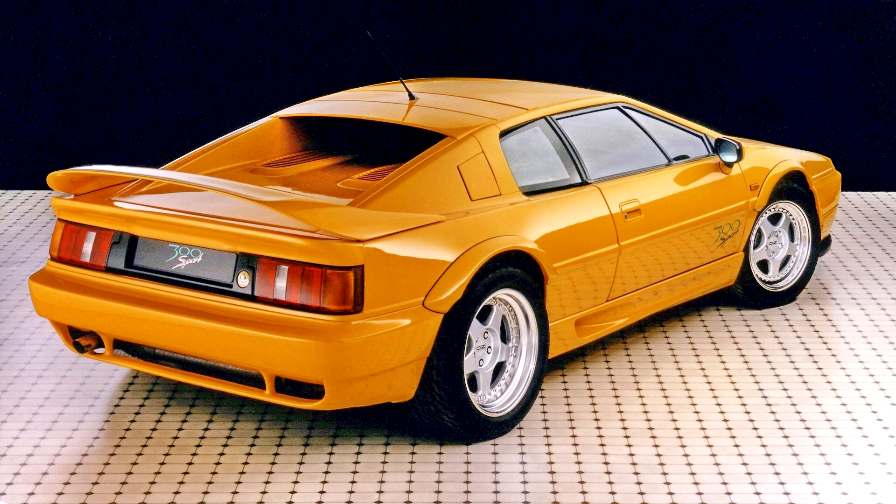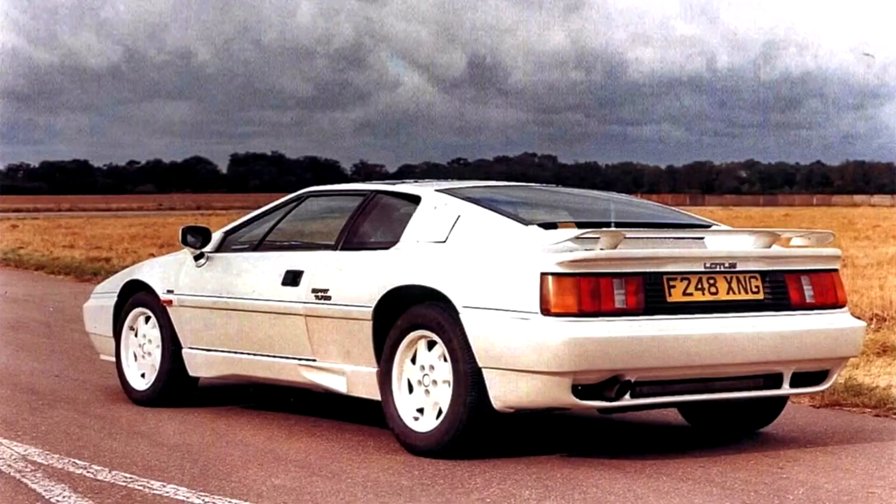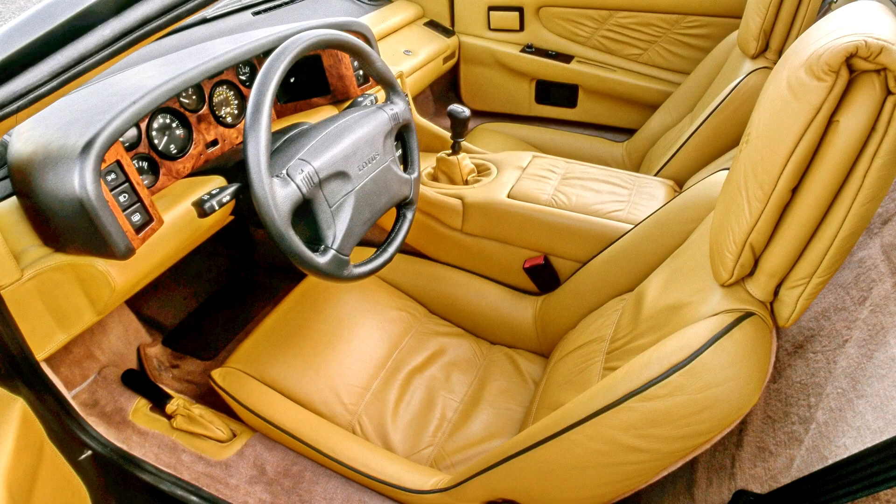A unique 2-liter tax special Esprit S with SE trim was developed for the Italian market. Equipped with an intercooled and turbocharged 1,994 cc, 121.7 cubic inch version of the 900 series engine that had a power output of 243 PS, 179 kW, 240 hp at 6,250 rpm, this model appeared in December 1991. This engine became available in other markets beginning in the fall of 1996.